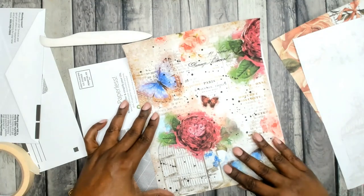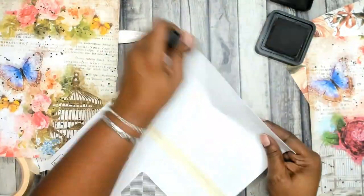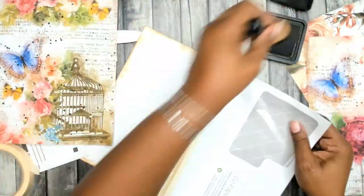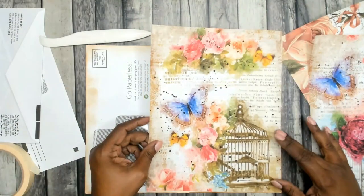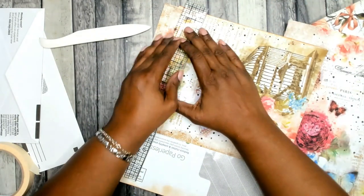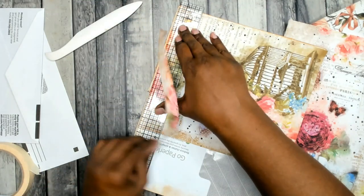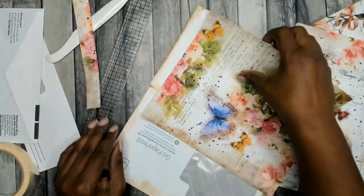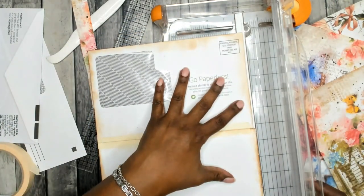Here I'm just testing out and auditioning the different papers that I've chosen for this, and I'm going ahead and inking everything up using Vintage Photo. Now just testing the paper that I chose for size and I am tearing — using my ruler just to tear. No measuring. I'm just using the paper that I'm going to be collaging and matting on as a guide.